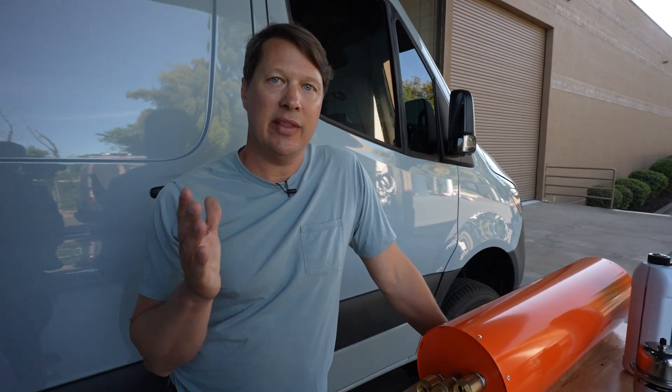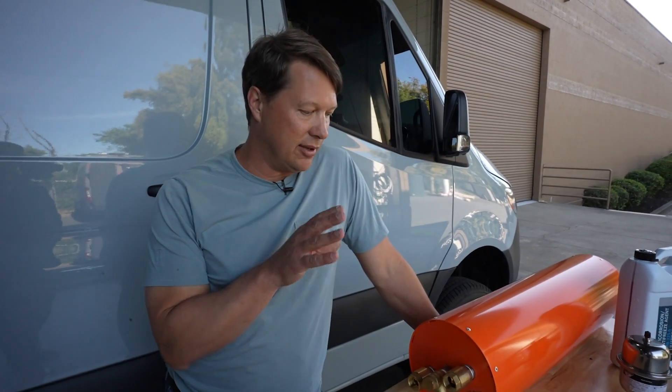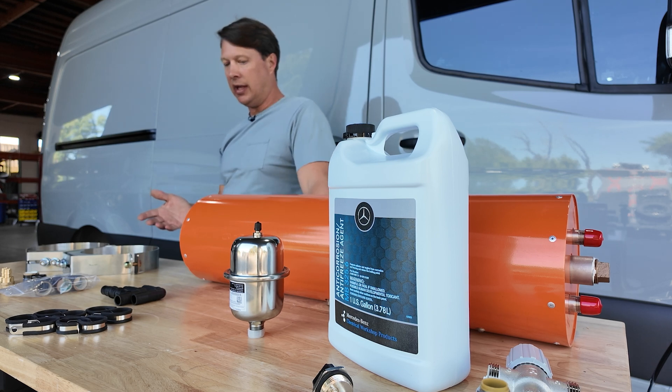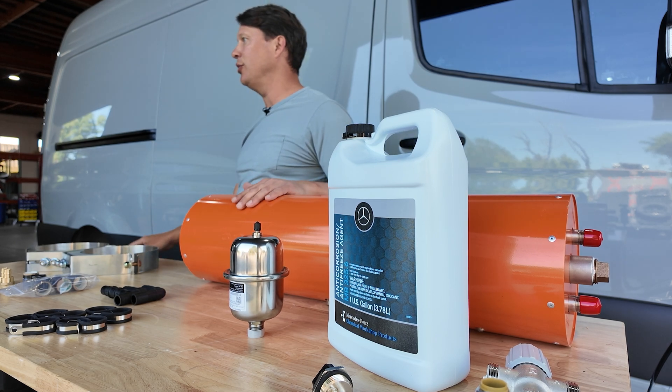Hey everybody, welcome back to Vanland. The new Incline 2.0 water heater is here and today I want to show you guys all the features of the new Incline water heater as well as how to install it.